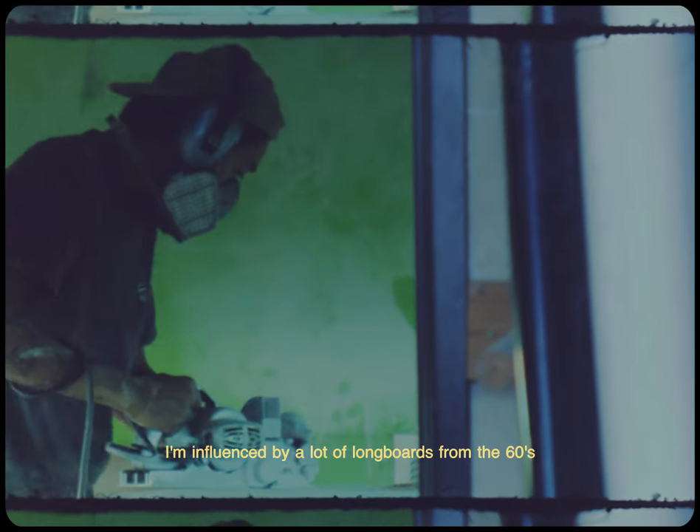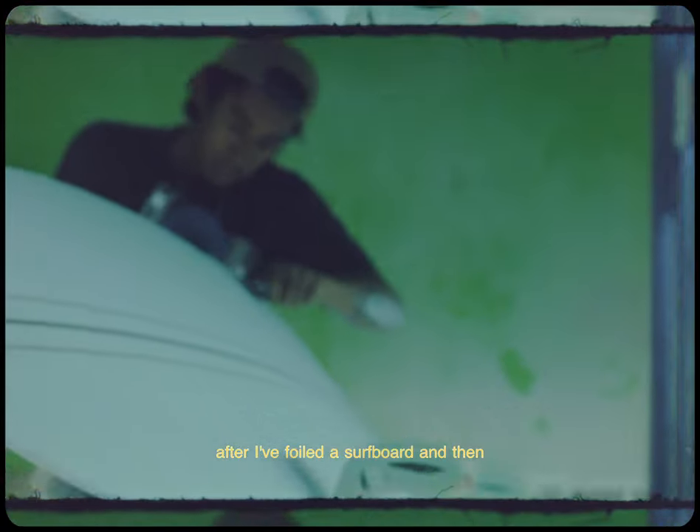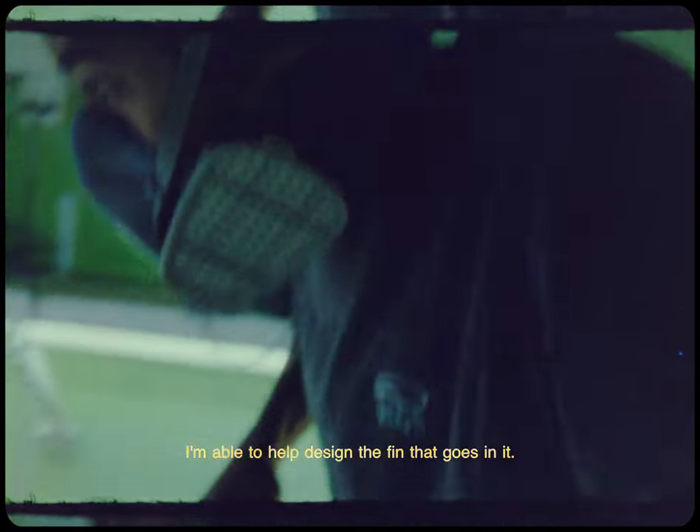I'm influenced by a lot of longboards from the 60s. It's crazy to have another creative outlet — after I've foiled a surfboard, I'm able to help design the fin that goes in it.